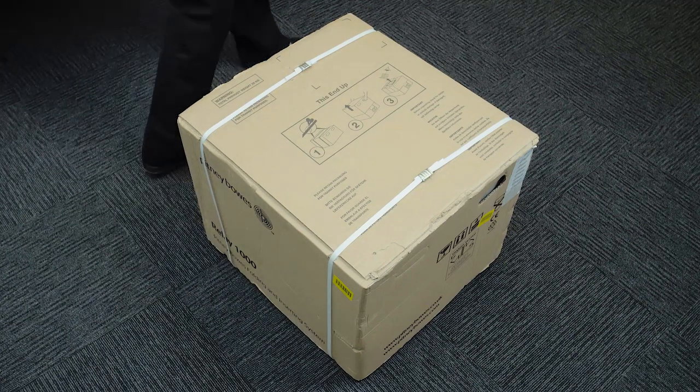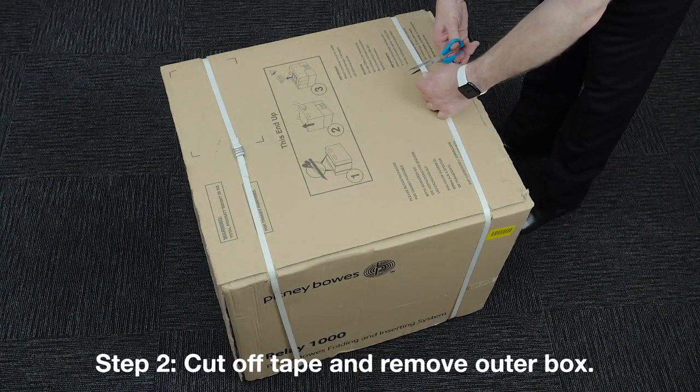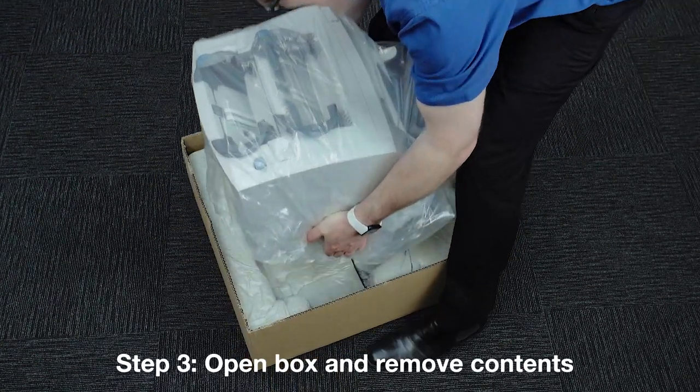Move the boxes to the area where the inserter will be located. Carefully cut the tape off the box and slide off the outer box. Open the box and remove the contents.